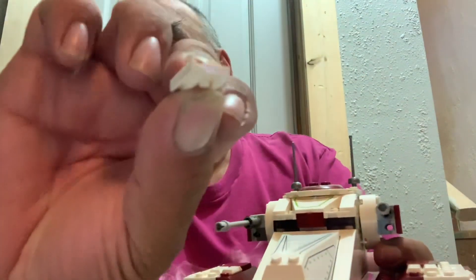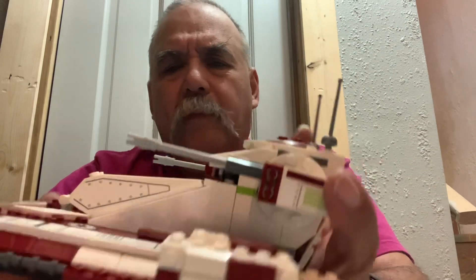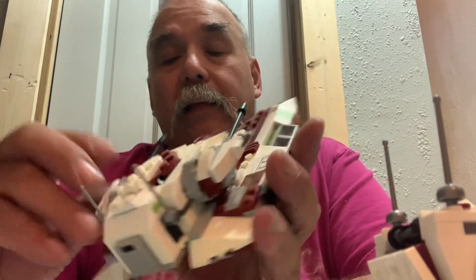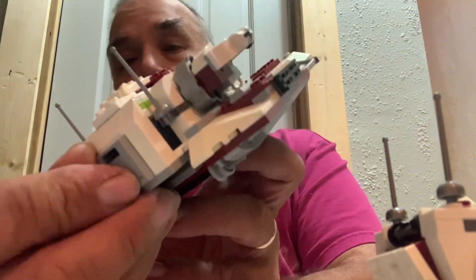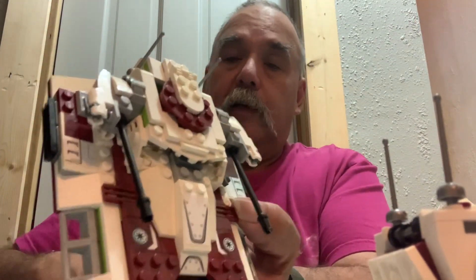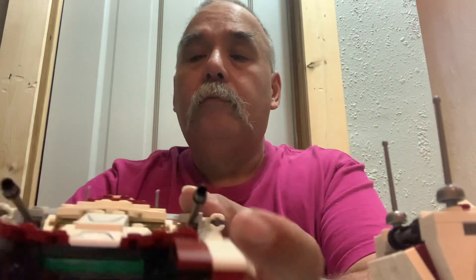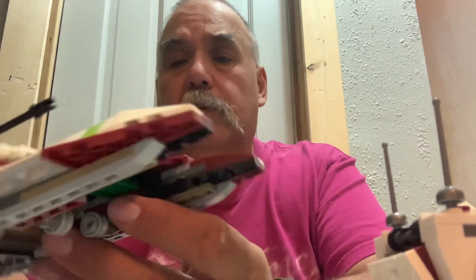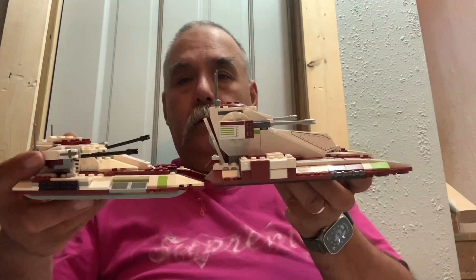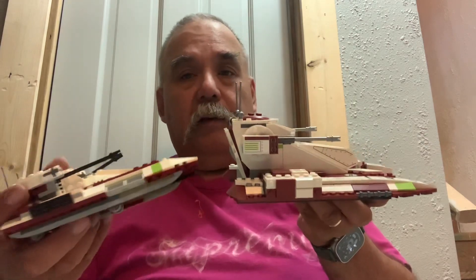I thought this seemed smaller than set 75182 from 2017, so I went upstairs and found the old set. I like that set — it's a nice flat, squashed looking tank. It does have this weird oven piece or storage container in the back with red studs, and a little stud shooter on the side. It's obviously too small, but when I compared it to this new one — whoa! With the forced perspective it looks like the same size, but they're not even close.